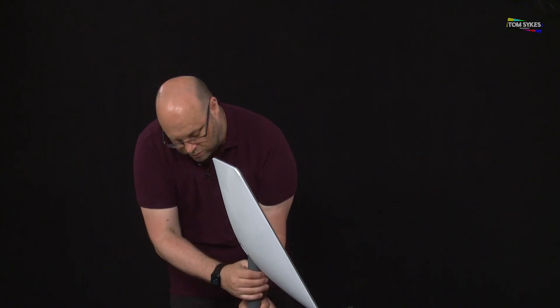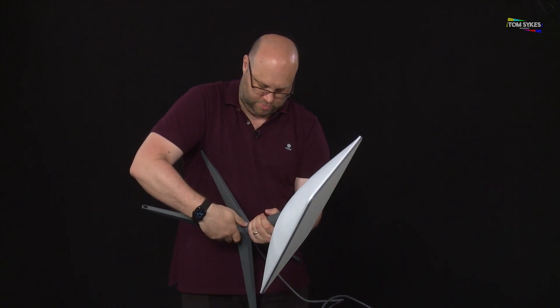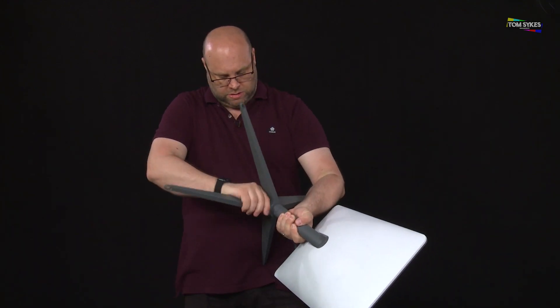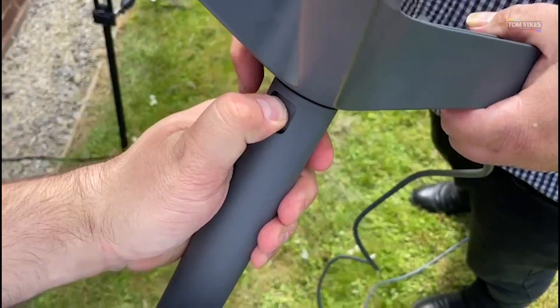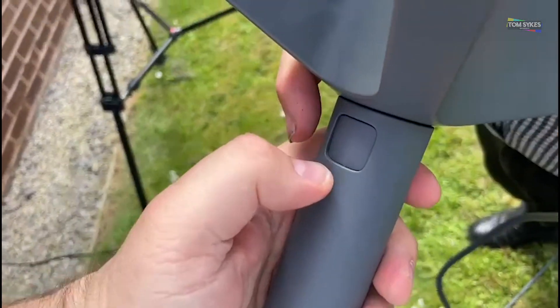This film picks up where the last one ended. Right after making the first video, I had an issue disconnecting the dish from the stand — it was well and truly stuck. After waiting four days for a reply from Starlink, I decided to crack open the WD-40, which thankfully did the trick.